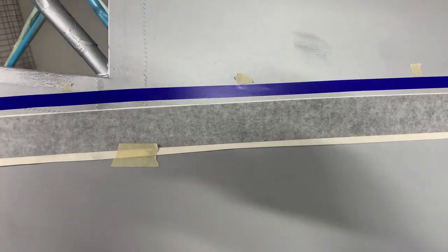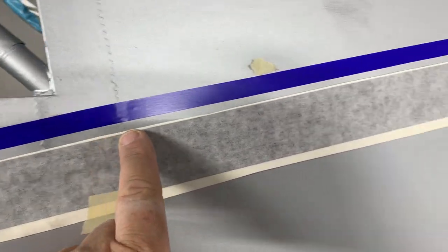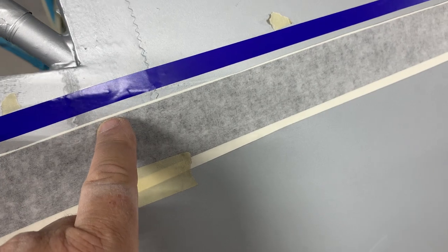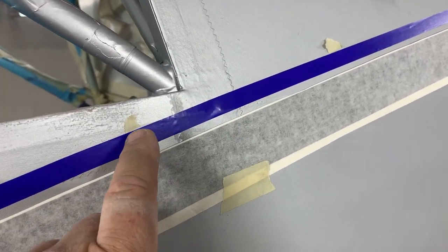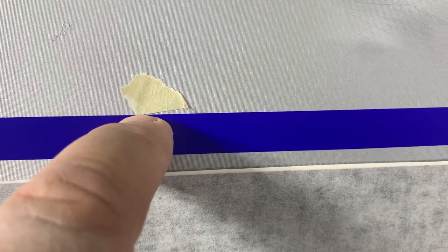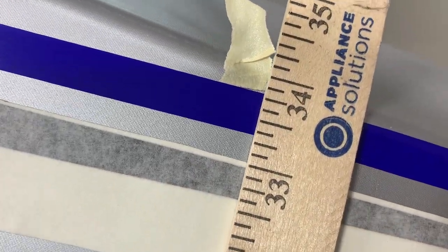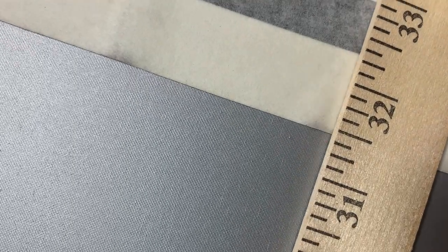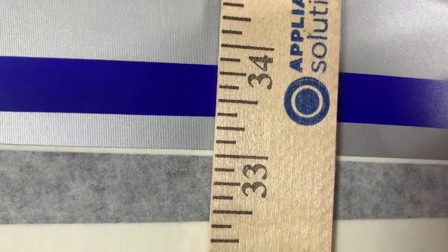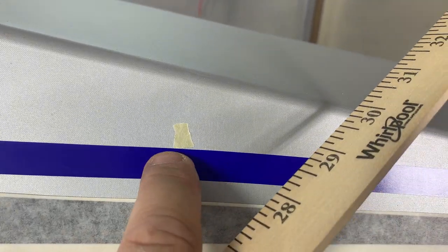To get back to setting up the paint change: we want the color change to be three-quarters of an inch above where the stripe will be. I've gone back and taken just little pieces of masking tape, with the straight edge of the tape as a guide, then I take my ruler and measure three-quarters of an inch from the top of the vinyl stripe to the top of the masking tape — that gives me my color change line.